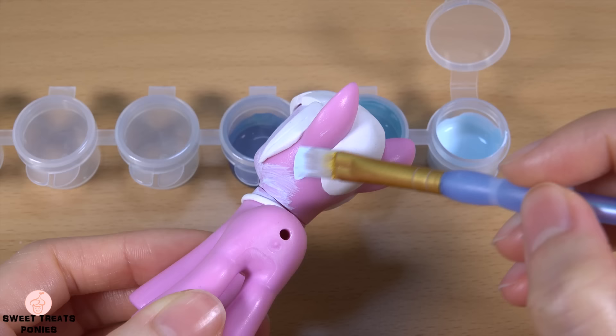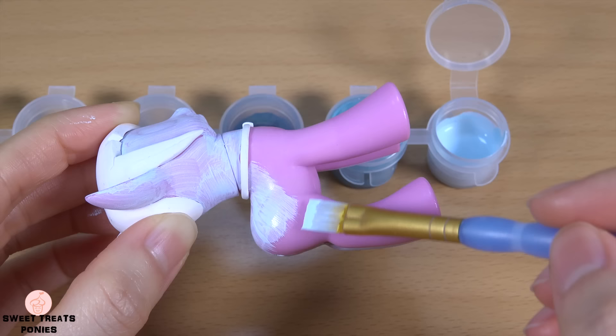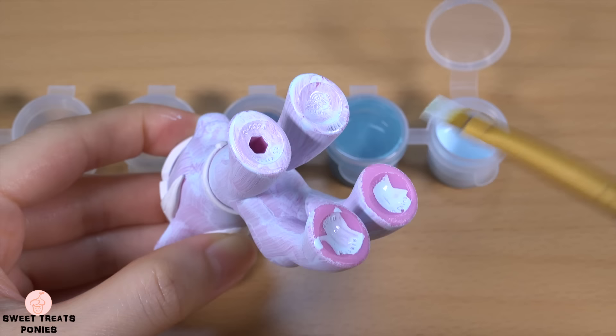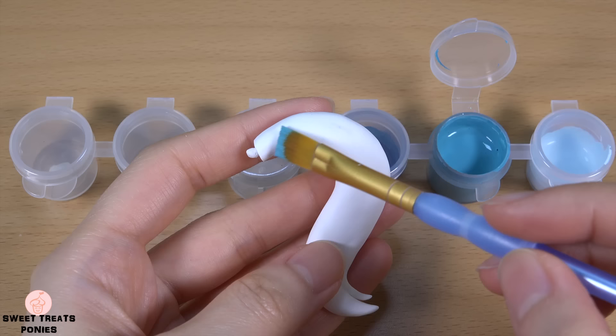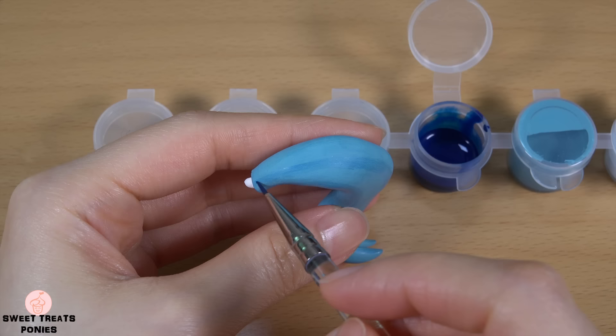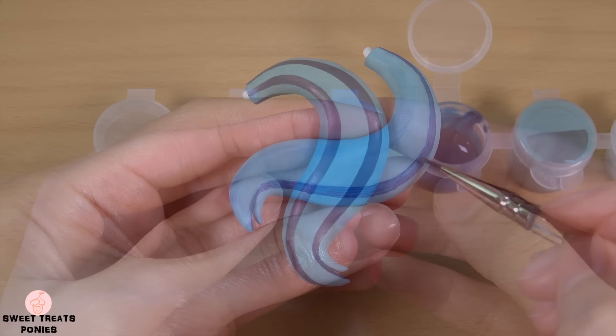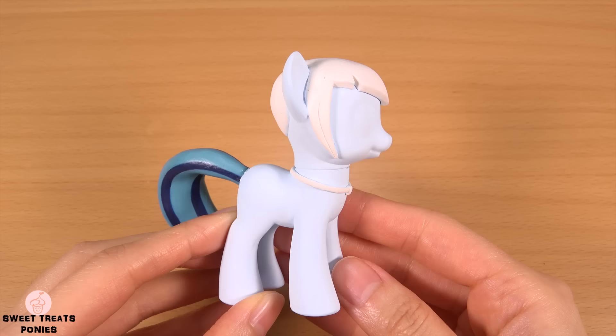Let's start painting. I'm going to paint her tail before gluing it on — you can do whichever is easier for you first. I've painted on one more streak on this side and two more on the other side.